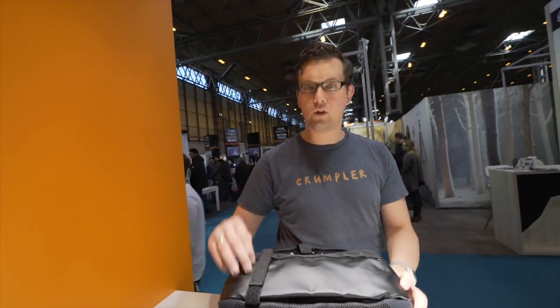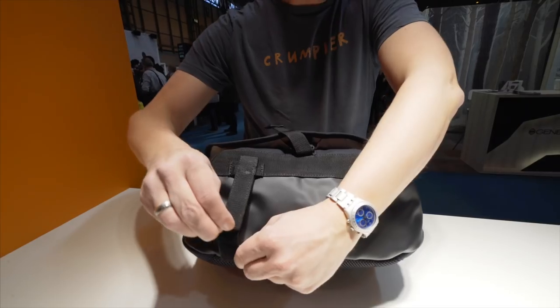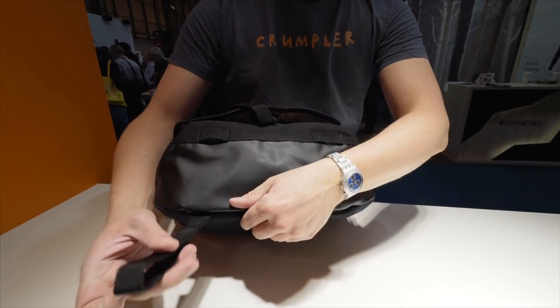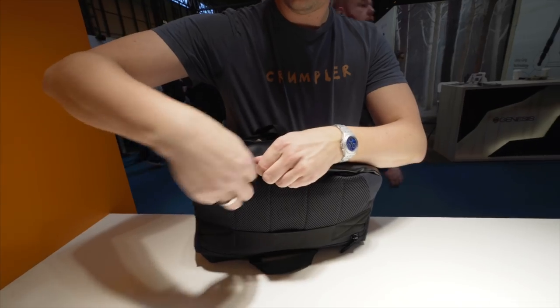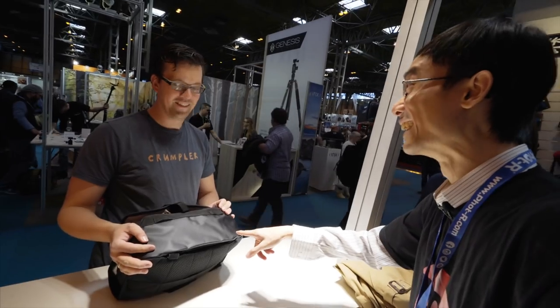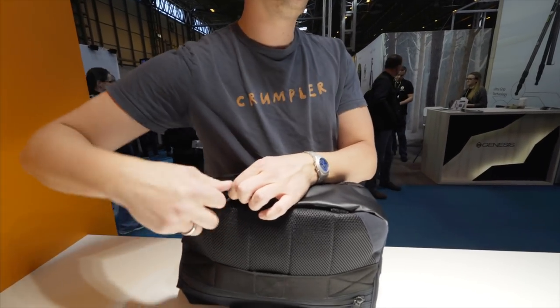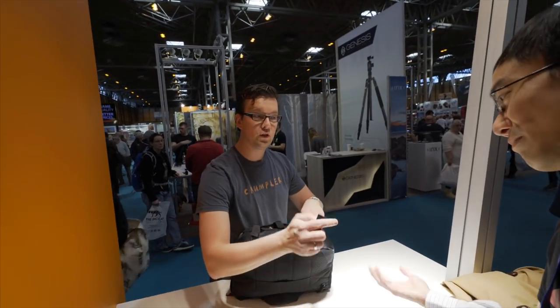Another feature is you can hold your tripod here. Again, it's a feature which you can use or not use — you just hide it underneath. You will fall in love with our tripod holder. It's also good for an umbrella, your pullover, your t-shirt.